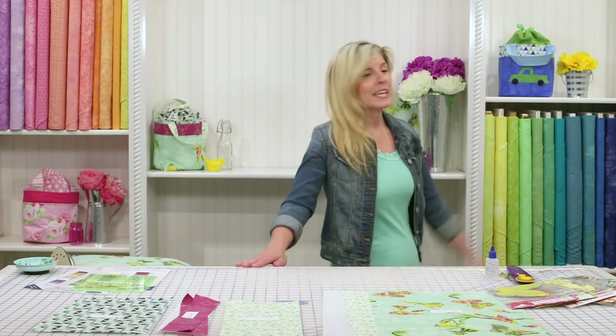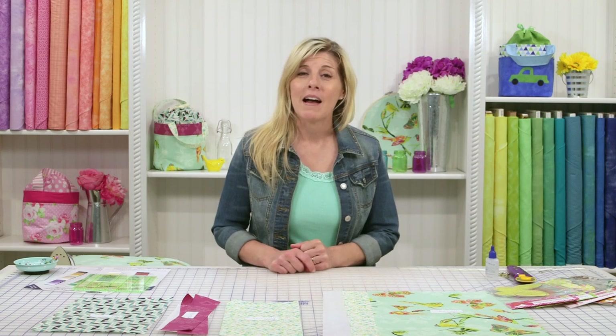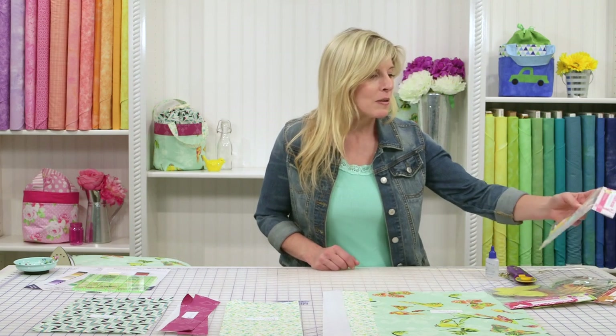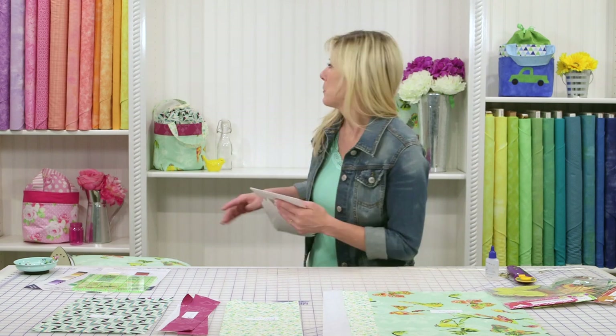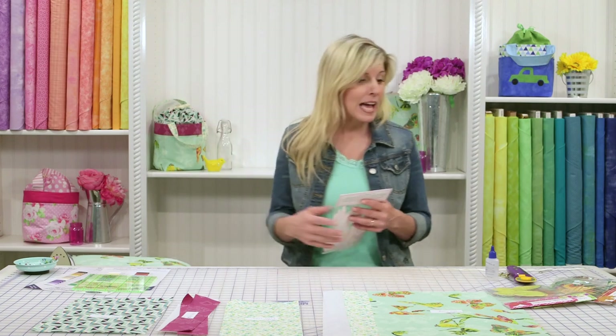We made one for kids going back to school — they could put their lunch in there, maybe crayons in there, little projects in there. We've even thought of using some shabby shapes to add for maybe an Easter egg hunt. It'd be fun for the little ones to go out and put the eggs inside, all the little goodies, and cinch up the top so nothing falls out.